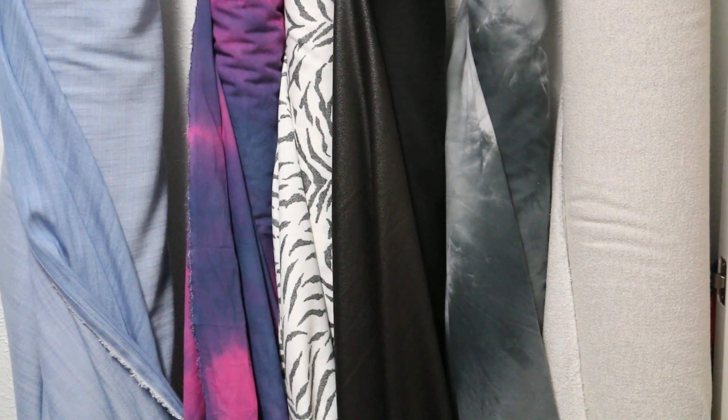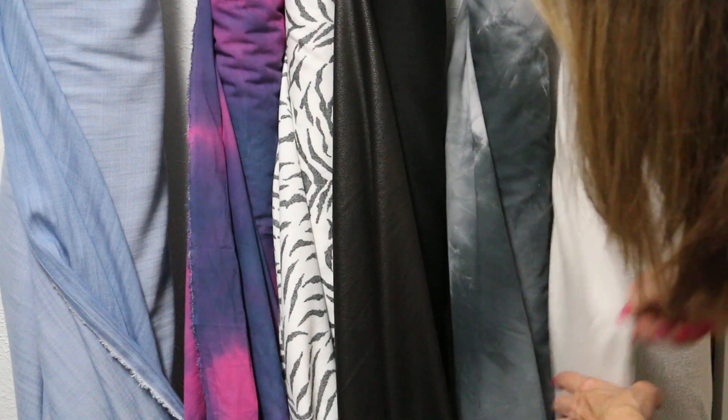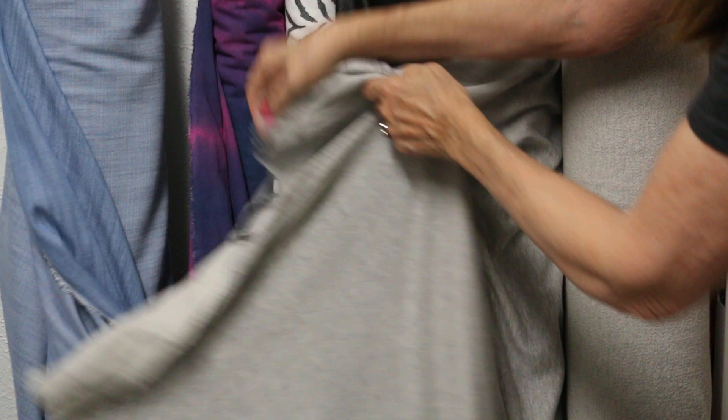We've got a beautiful collection of just fun summer prints. We're going to start with a French cherry — I would say it's 100% cotton, but it's...